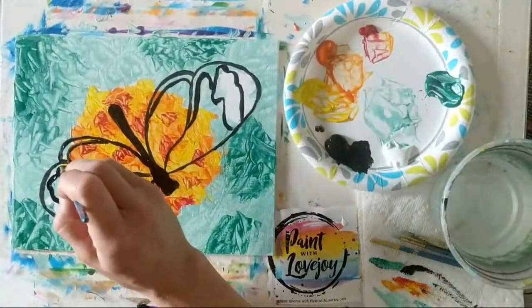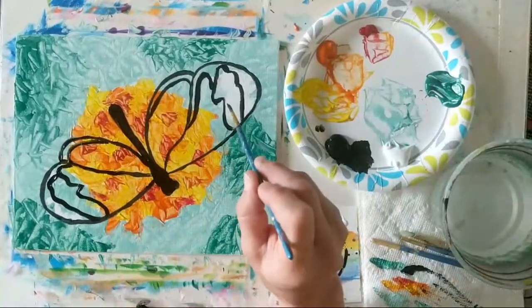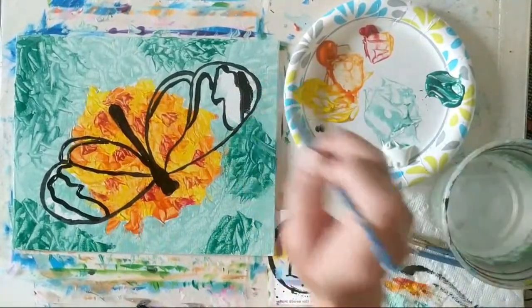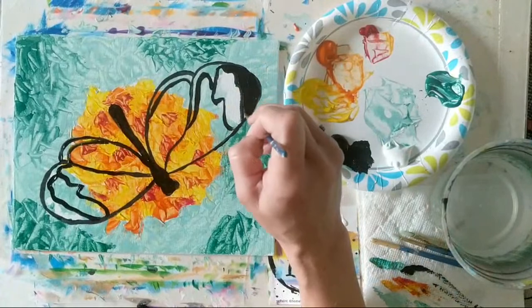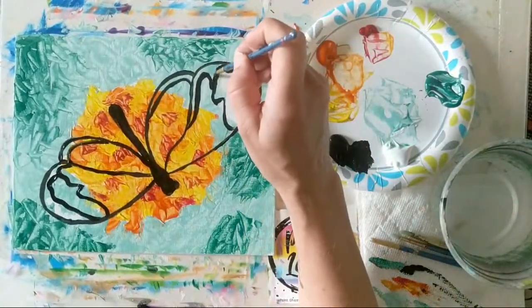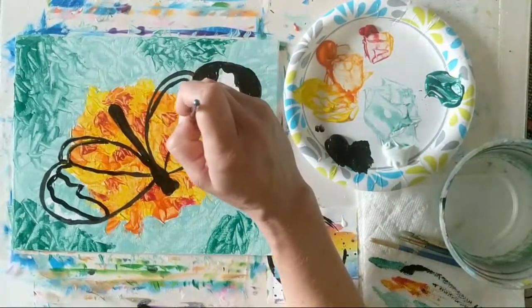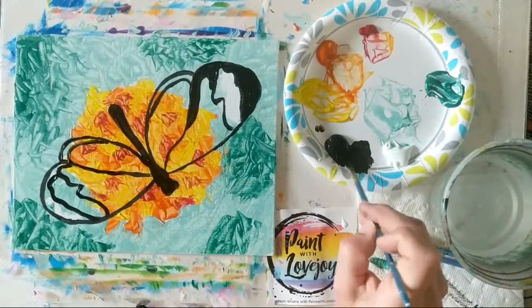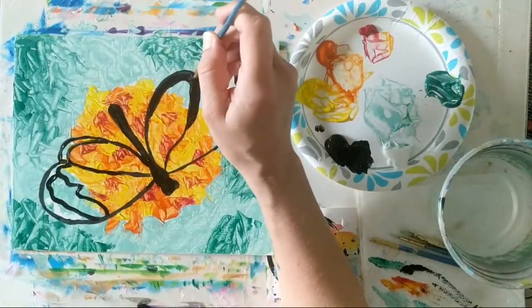Good-looking little butterfly already. We're going to start filling in — we've got this area filled in, another area, and then we'll start getting into some of the lines. Just kind of fill this area in. You're applying it pretty thick — you don't want any texture of the canvas showing through and you don't want any of the colors underneath — so apply it thicker as needed. A touch of water helps fluidity of your paint, but if your paint is already pretty runny you probably don't need to add water.